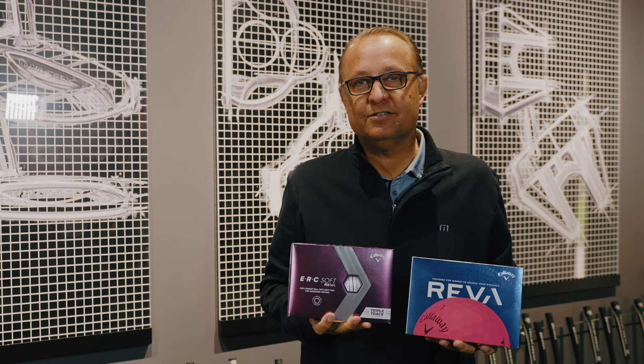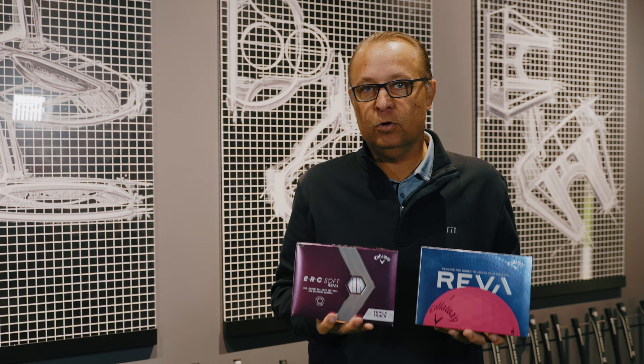To try or get fit for one of the Reva Golf Balls for yourself, head out to one of the Worldwide Golf Shops retail locations or online at WorldwideGolfShops.com.